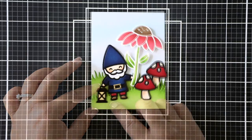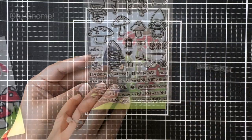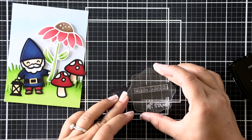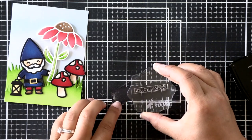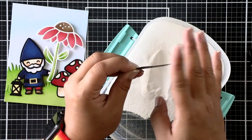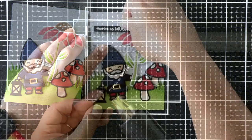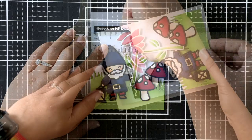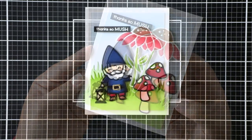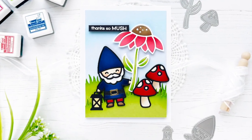Now that the entire scene is completed we just need a sentiment. I've got the 'Own Gnome' stamp set and I'm going to use the sentiment that says 'thanks so much.' I'm going to emboss that over black cardstock — stamping it out on scrap black cardstock, adding white embossing powder, and then heat setting that. I've trimmed it off camera and now I'm using my t-ruler to line it up and attach it to a card base. And that finishes my gnome and flower scene for today! I hope you enjoyed it. Thanks so much for stopping by and have a great day everyone. Bye!